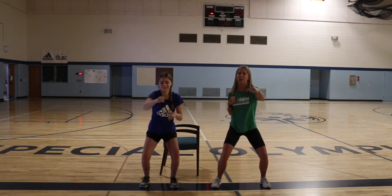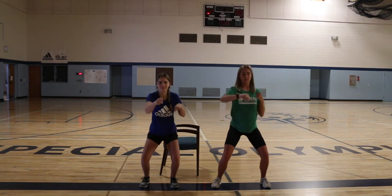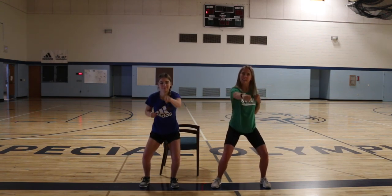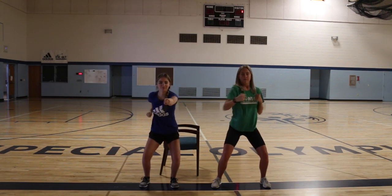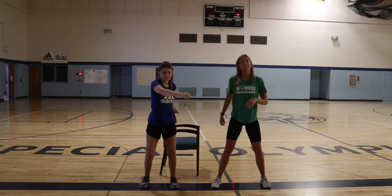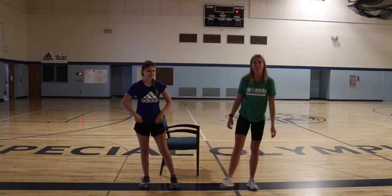Try and get those arms as straight in front of you as you can and bring them all the way back into your shoulders. We're halfway there! Five, four, three, two, one. Good job, guys — go ahead and shake out your legs if you need to.